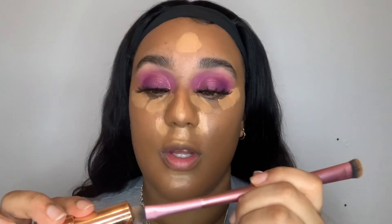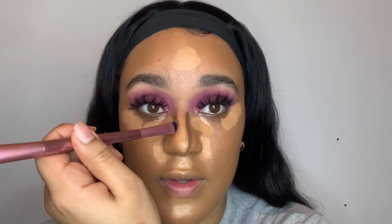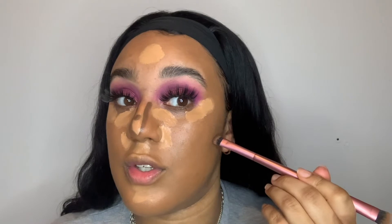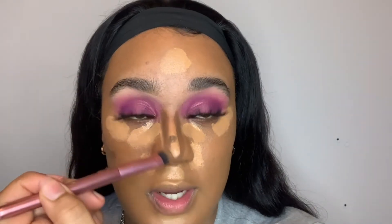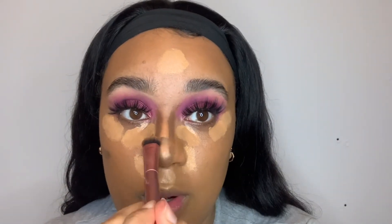While the concealer is setting I'm gonna go ahead and contour my nose. I'm using the Makeup Revolution Foundation Stick in shade F15 and a little Primark brush to blend it all in. I literally just apply a little bit and then shape out my nose — I can never get it straight, it always looks crooked, but I can fix it! I also add a little bit where I put the concealer to bring back the lip definition. Then with the excess on the brush I just put it where I'm gonna contour later.